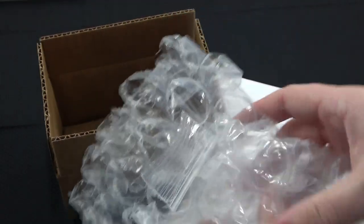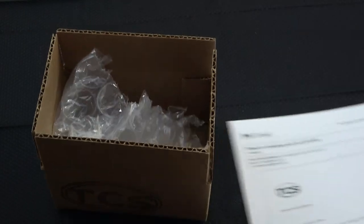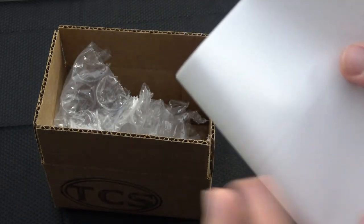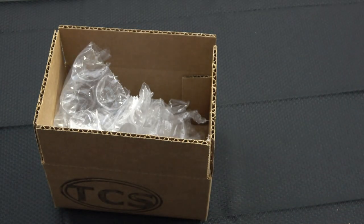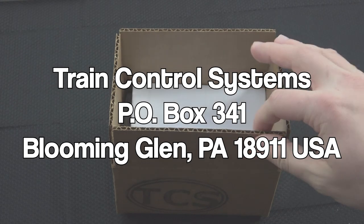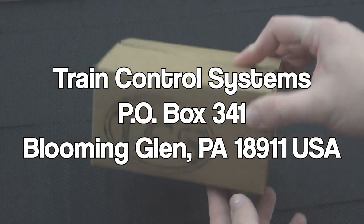Please ship your warranty return in a small box to prevent damage. TCS is not liable for damage due to improper packaging. Mail your warranty to this address: PO Box 341, Blooming Glen, Pennsylvania, zip code 18911, USA.